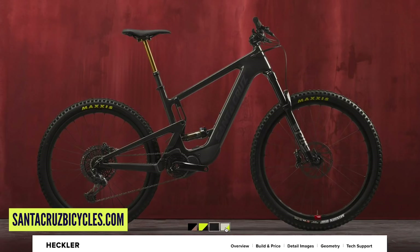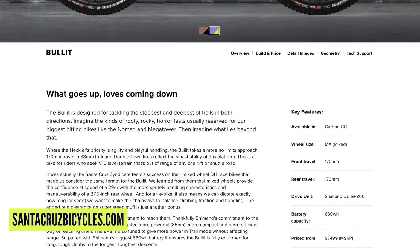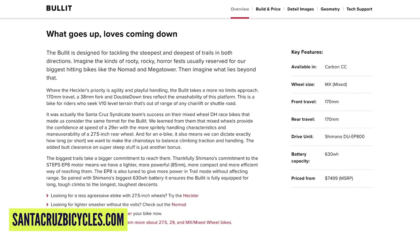Two new bikes from Santa Cruz — e-bikes this time. We've got the Heckler and the Bullitt. The Bullitt is a name familiar to people who've been around for a while — it was their freeride, almost short-travel downhill bike back in the day. This is quite interesting. Santa Cruz have a super-strong Syndicate downhill race team, so I think this is one corner of the e-bike market they're going to corner.